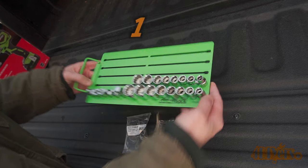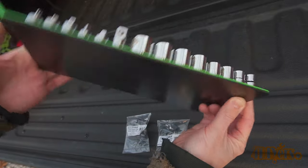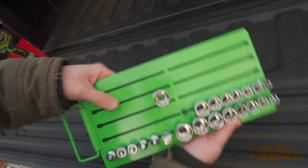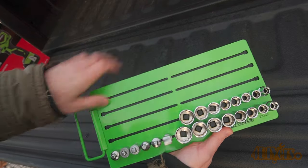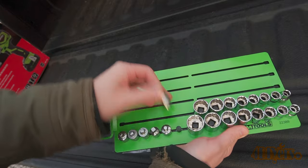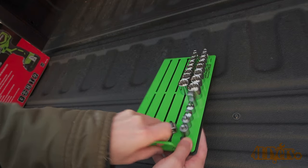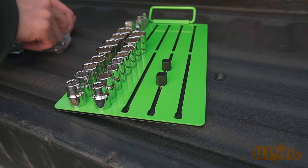Starting out with gift idea number one: the OEMTOOLS 22389 Professional Magnetic Socket Tray Rack. This is a must-have for anyone's toolbox — it keeps all those loose sockets neatly organized and you can always see what's missing. There are various slots to lock in quarter inch, three-eighths of an inch, and half inch sockets or attachments. It can be customized to your liking and extra mounting studs can be purchased. Durable painted finish, the magnetic layer keeps everything in place. The panel on the back isn't magnetic but it can be removed so you can mount it to any flat surface. Also features a carrying handle and is portable so it can be taken to any workspace.